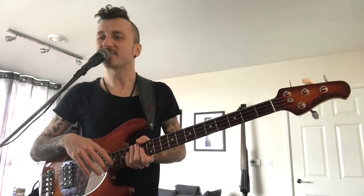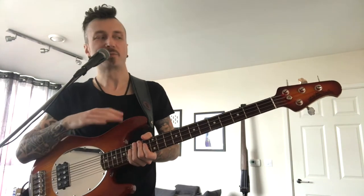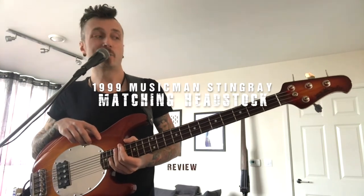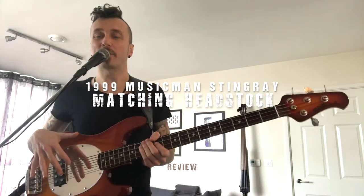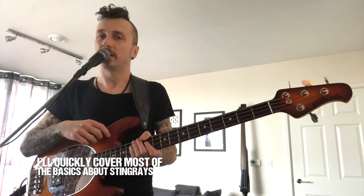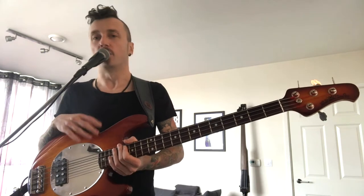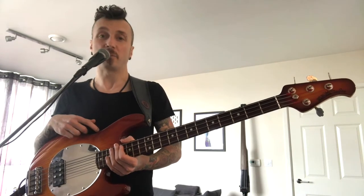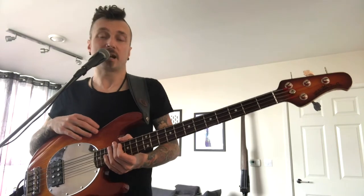Hello dudes and dudettes. Today I'm gonna give you a very short review of this beautiful bass guitar. It's the 1999 Music Man Stingray Matching Headstock. The things I'm gonna talk about today should cover most of the basics you need to know about any of these Stingray Music Man basses. As far as I'm concerned they are top 3, most versatile, best to play bass guitars out there.